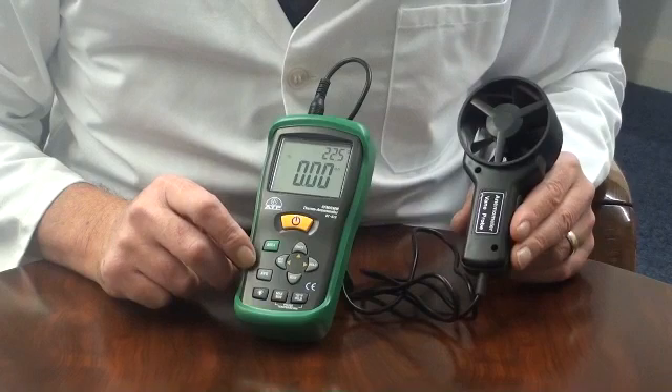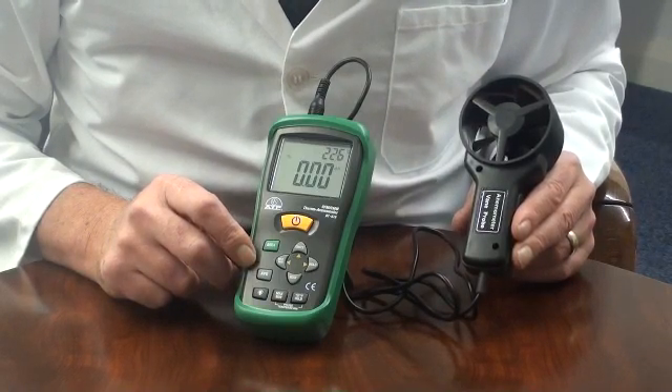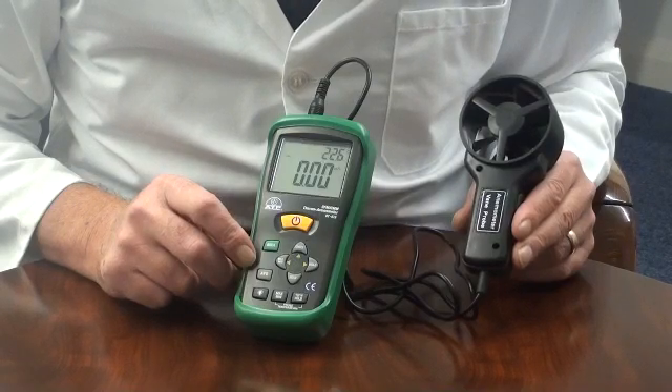There is a min-max memory for airflow and temperature. Selecting this function, the instrument will display the lowest and highest readings since power on.